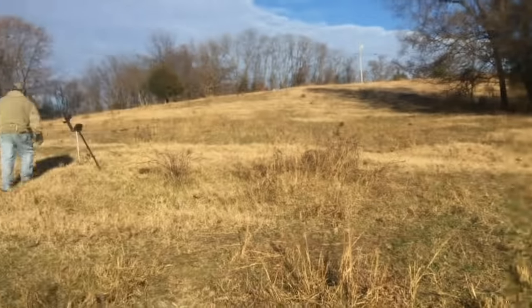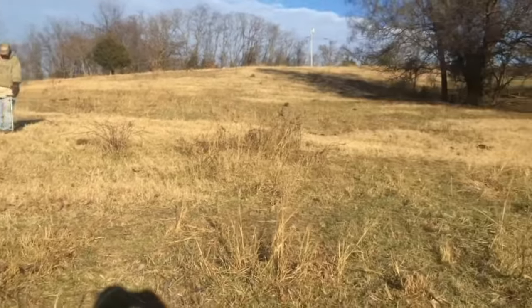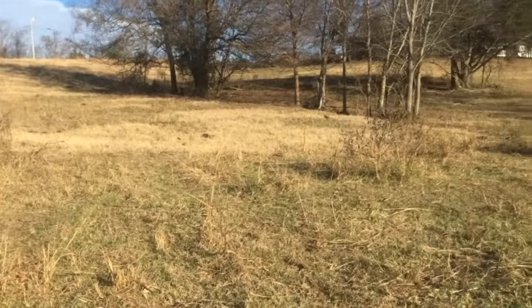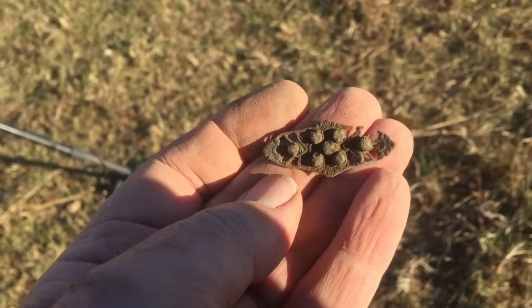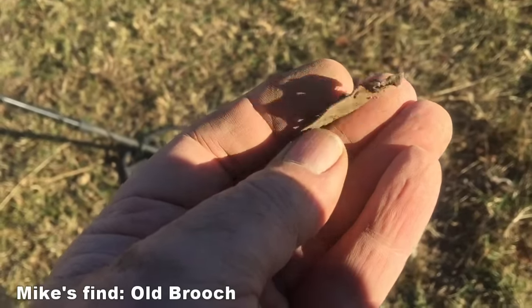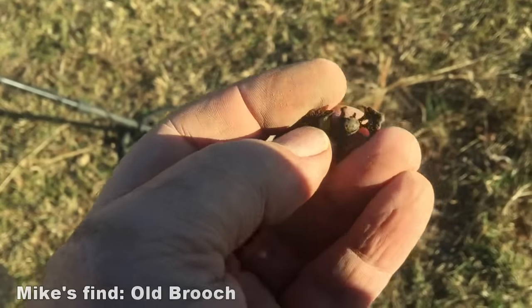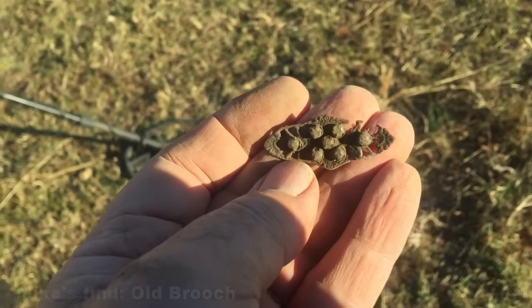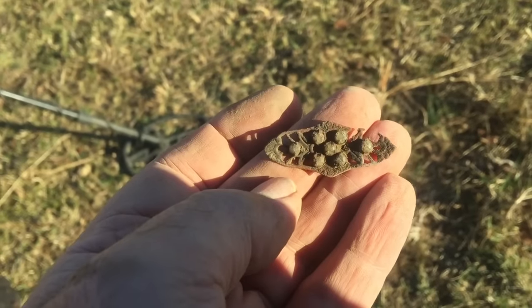Up here hunting an old site, me and Mike, that we've hunted before — just kind of coming back through and trying to pick out some of these iffy signals. We first thought this was a piece of brass with some rivets in it, but it's some kind of brooch and those are stones. I doubt they're diamonds. The pin broke off right up there, but that's a good find. I like that.